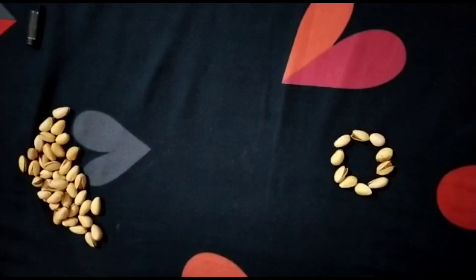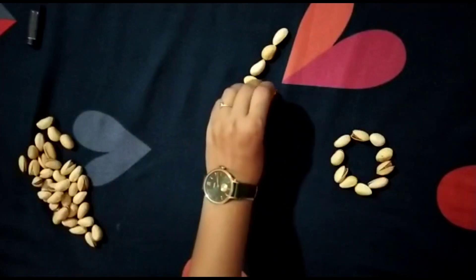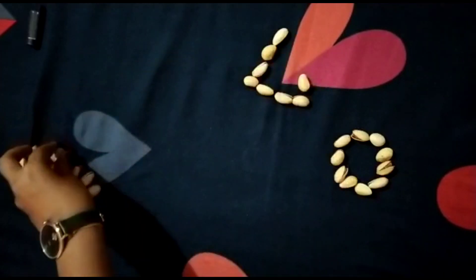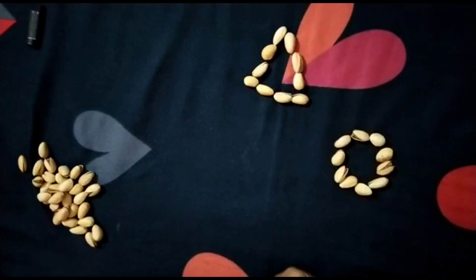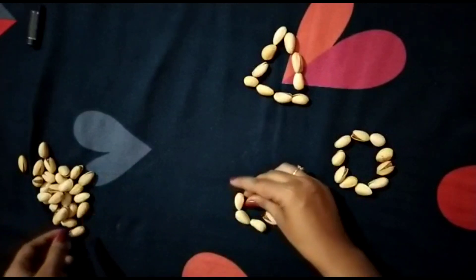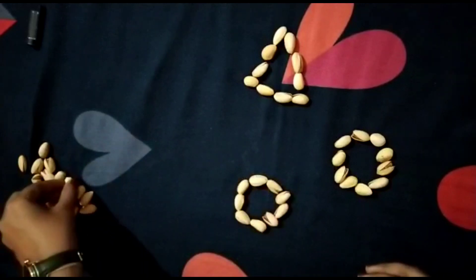Now count again: one, two, three, four, five, six, seven, eight, nine, and ten. Now guess — which shape is this? Yes, this is a triangle! Very good! Now once more: one, two, three, four, five, six, seven, eight, nine, and ten.